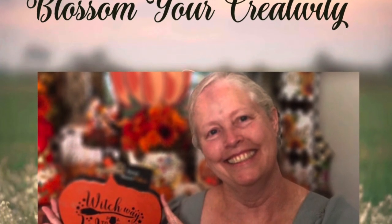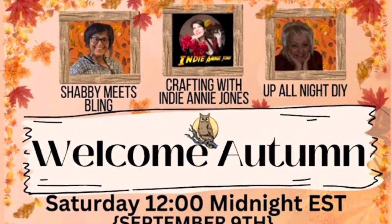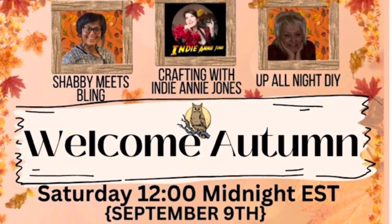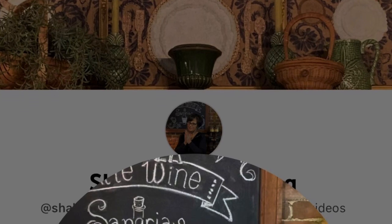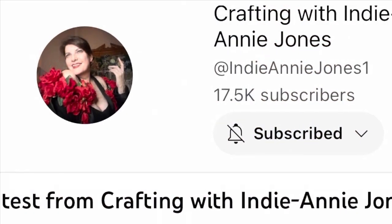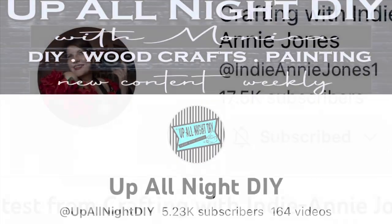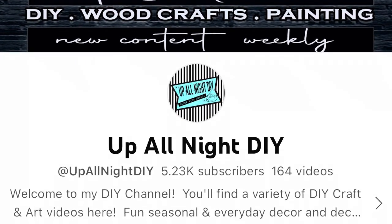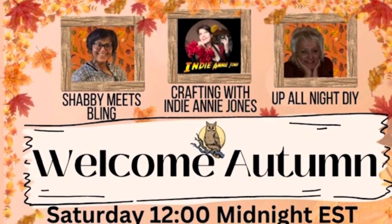Hi my friends, welcome to Blossom Your Creativity, it's Debbie. I am participating in the Welcome Autumn event and it is spectacular — you don't want to miss it. We have three fabulous hosts: Dawn from Shabby Meets Bling, Annie from Crafting with Indy Annie Jones, and Monica with Up All Night. All three of these ladies are fabulous. Please go over and check out their page — I have their link in my description box. Now let's see what I did.